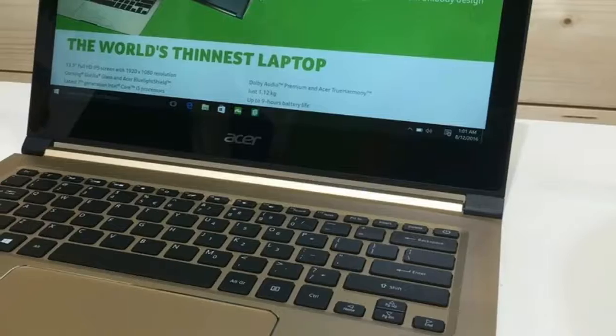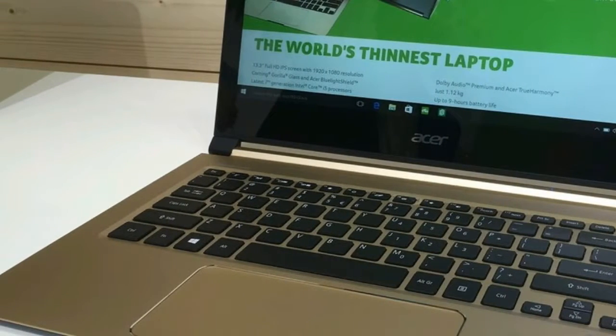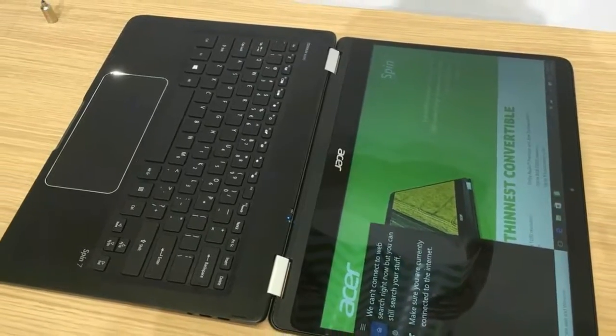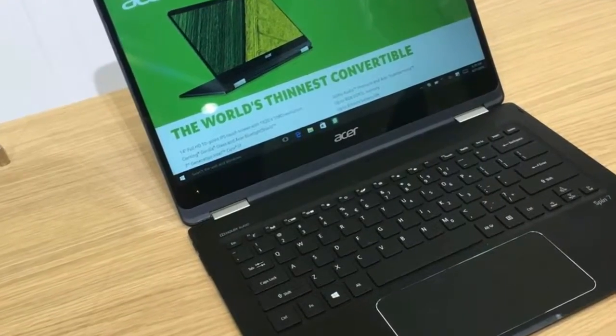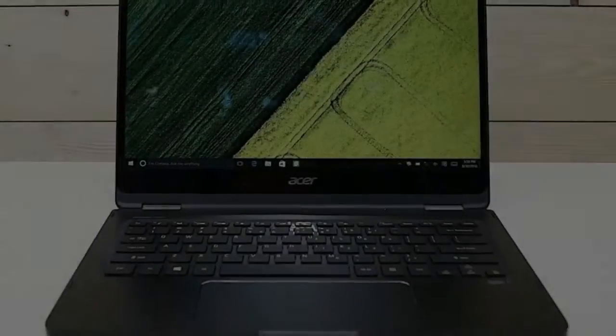When I opened the lid, I was greeted by a 14-inch 1080p display with minimal bezels on the sides, an island-style keyboard, a massive glass touchpad, and a deck made of the same solid, gorgeous material as the lid. Like Apple's new MacBook Pro, the Spin 7 is all about USB Type-C.